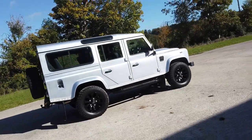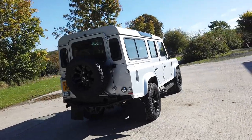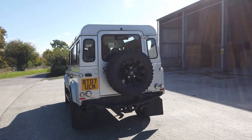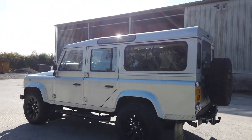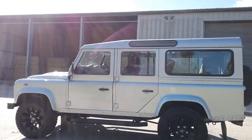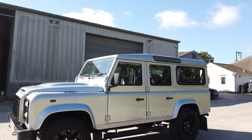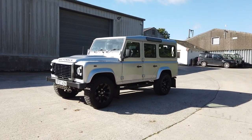It's got upgraded sawtooth alloys — these are 18-inch ones, so they aren't genuine but they are an upgrade fitted by one of the previous owners, and they're wrapped in some rather chunky tires. It's also got a slight suspension lift to accommodate the slightly bigger wheel and tire combination.